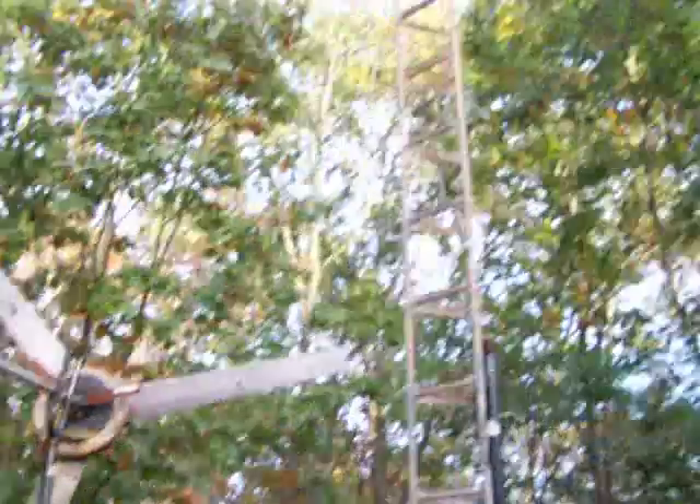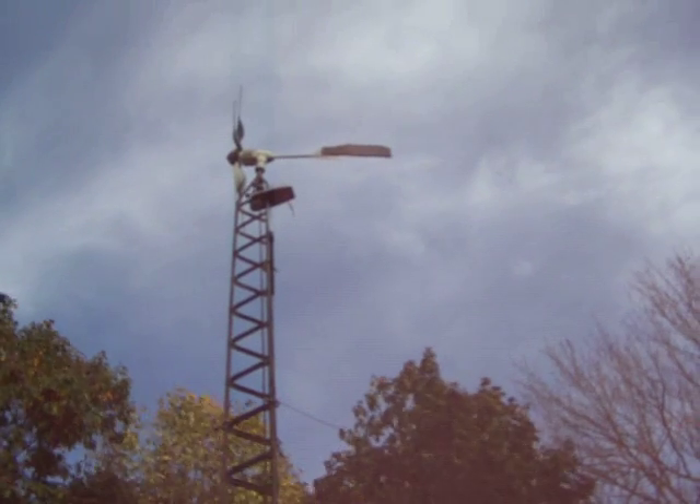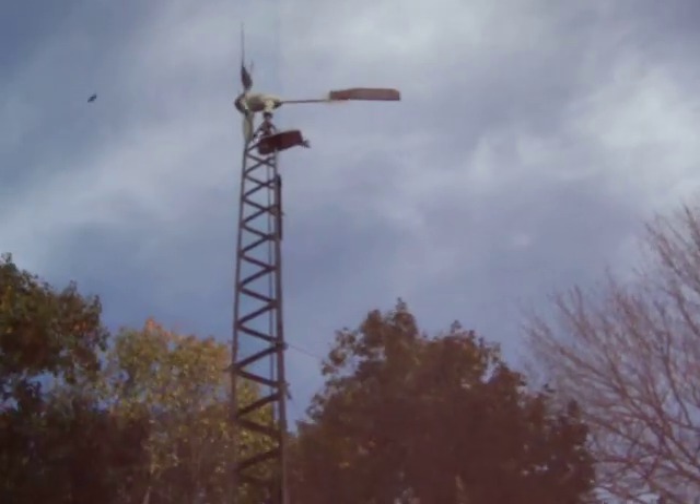That one's trying to start up. The windmill up there will probably start up in a minute. See, it's spinning around into the wind.